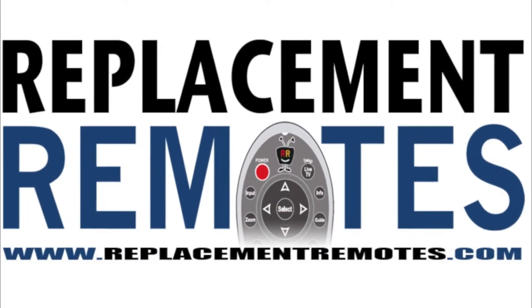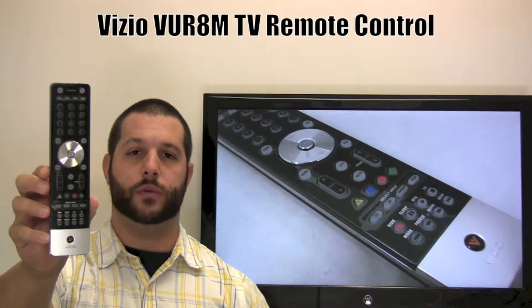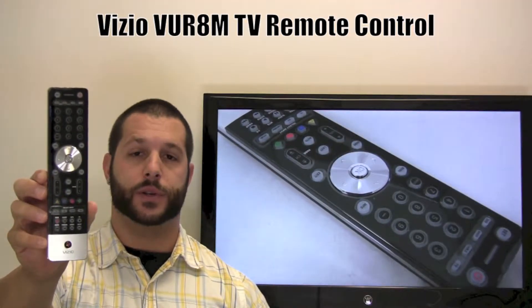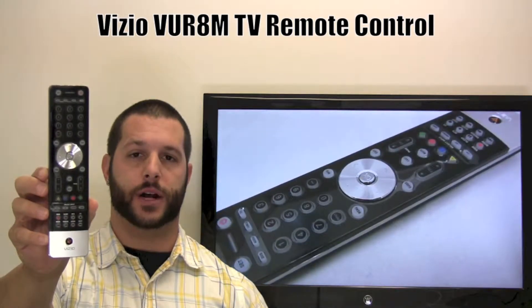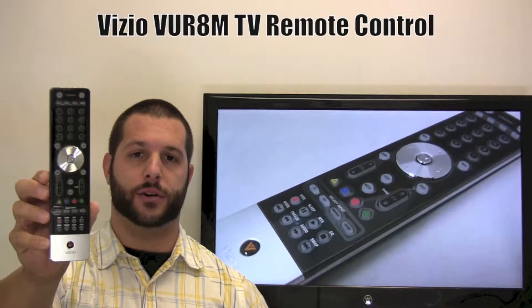Hello there everyone, this is Timothy from ReplacingRemotes.com. Today I have this Vizio VUR8M TV remote control, and if yours is lost or perhaps broken, we'll be glad to replace it with a brand new one right here from ReplacingRemotes.com, where we do have the best prices and selection for remote controls on the internet.